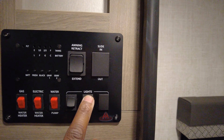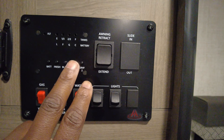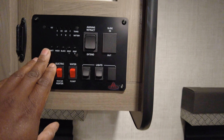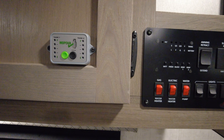This is for your lights outside, inside, awning. This tells you all your gray tanks. You got two gray tanks — well, it's one gray tank just split. Black and fresh and the battery. And I put that on there to monitor my propane level.